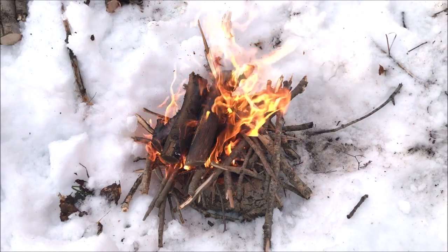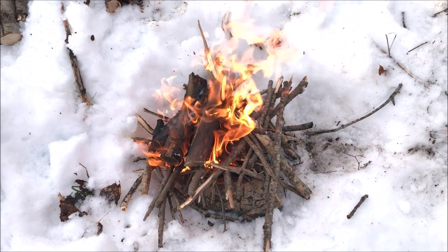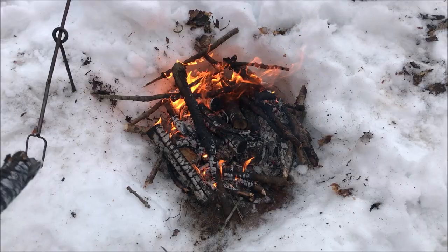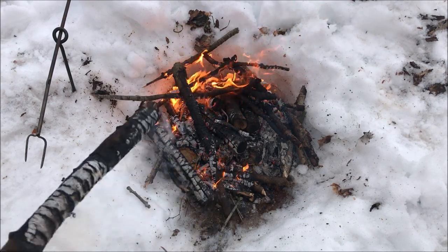With our steaks prepped and our fire going, we're just tending the fire until it gets down to a coal bed we can cook on. The whole time you're waiting for coals, you just need to be tending the fire and pushing things back in toward the middle.